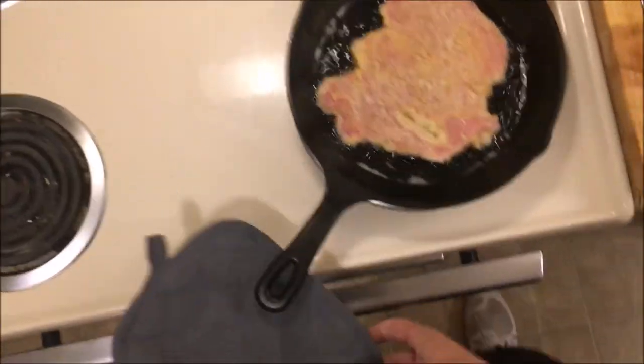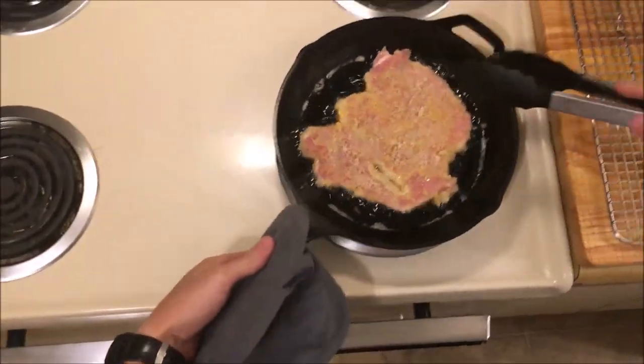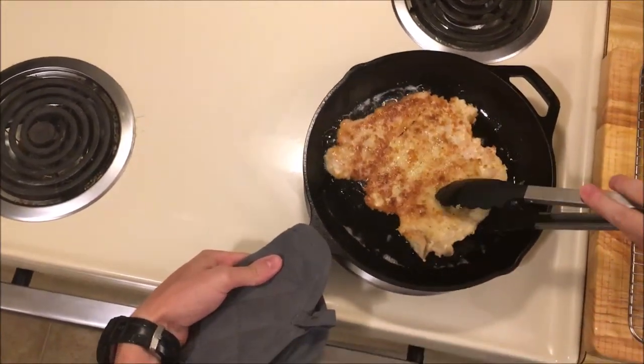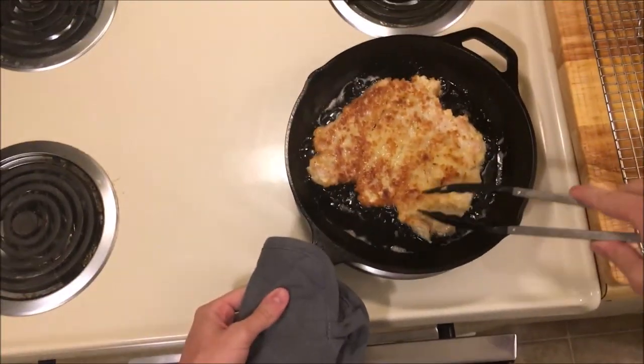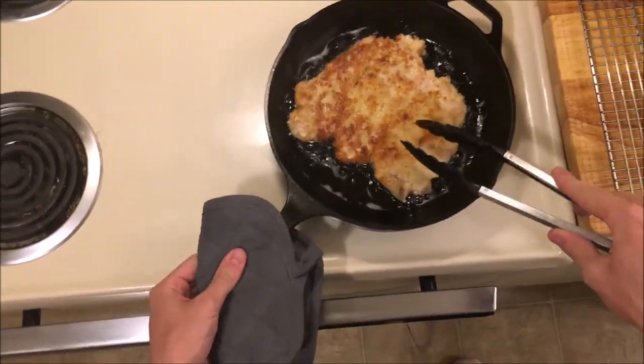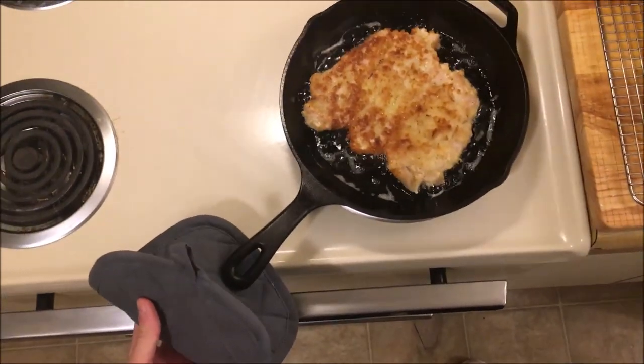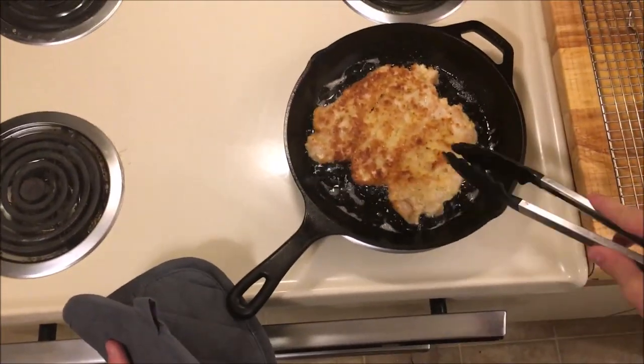It's been going for about a minute — I'm going to flip it. I'll need to flip it again at some point, but this is looking good. When it's done, I'm going to put it on this wire rack and let it chill and finish cooking.